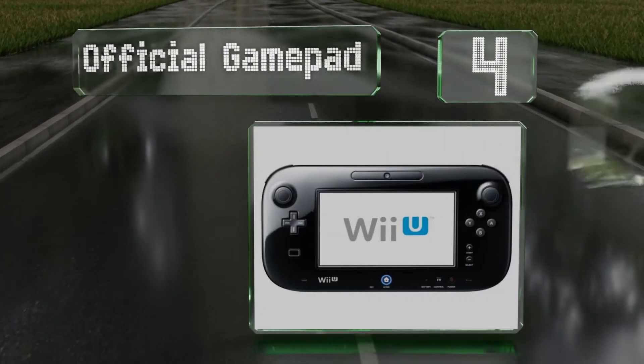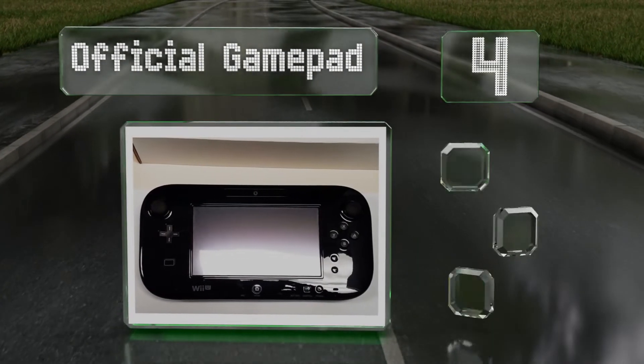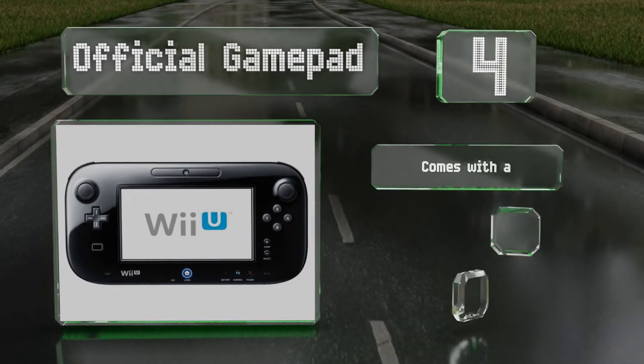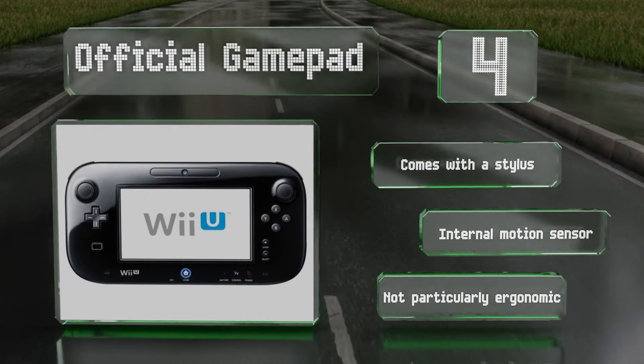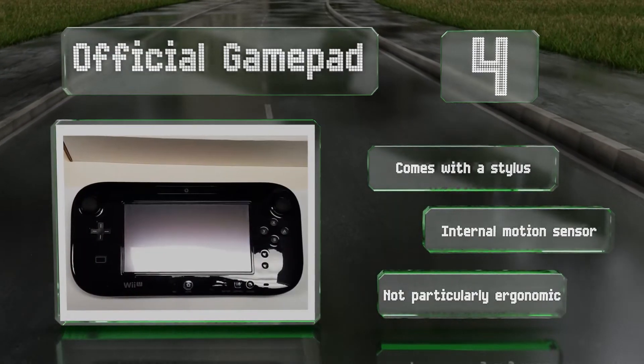Halfway up our list at number four, closely tied to the console's success, the official GamePad features a built-in touchscreen and gives players control of the most advanced gameplay aspects. In addition to its slew of buttons, it has an integrated mic and speakers as well as a rechargeable battery. It comes with a stylus and an internal motion sensor, however it's not particularly ergonomic.